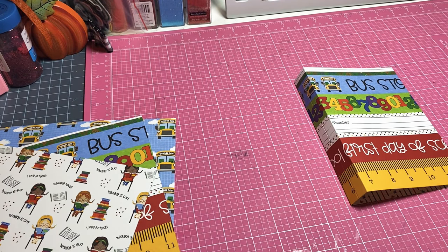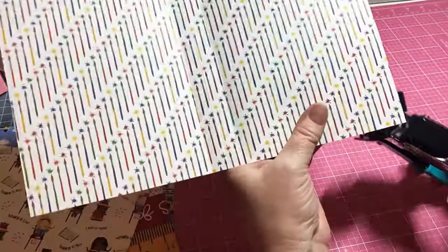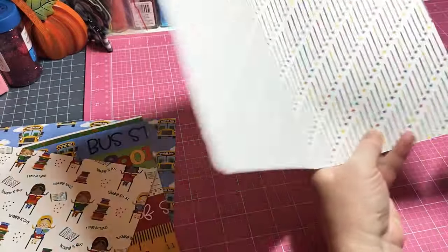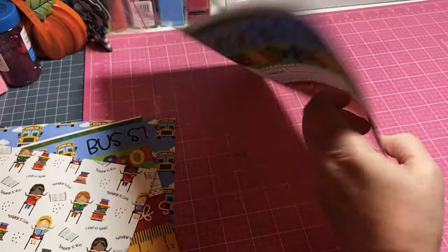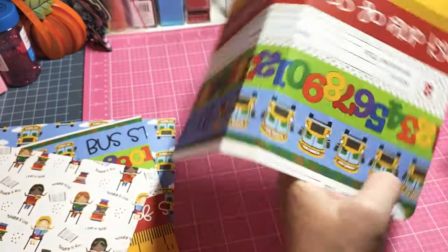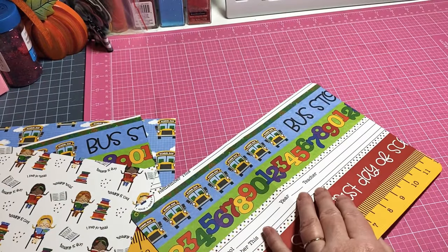I'm going to get my corner rounder and use the half inch end to round my corners. On the first traveler's notebooks I made last year I did not round the corners - I left them square. Sometimes my corner rounder doesn't quite get round enough so I've got to fix it. All the ones I made yesterday and today are all rounded. There we go - that's going to be for our cover.